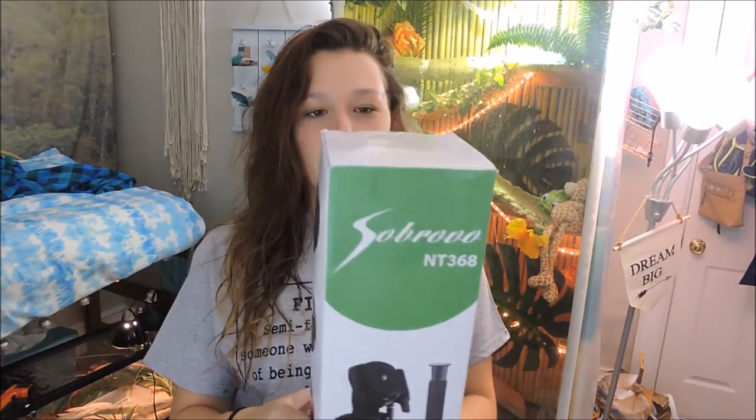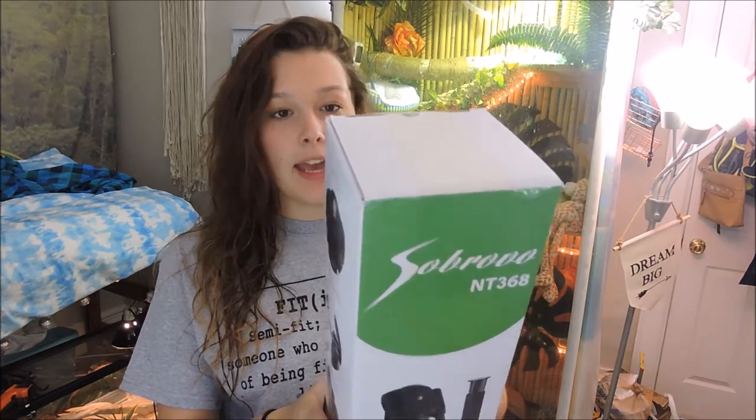First off, we can add this lovely tripod because it helped me film my reptile YouTube videos - shout out to Suborvo, it's the Suborvo NT368. You might see me looking at my phone a little bit in this video, but that's because I'm on Amazon so I can tell you how much I paid for everything and whether it was Prime or not. I'm pretty sure everything was Prime - I won't buy anything if it's not Prime because I'm very impatient and I hate waiting for things to ship.